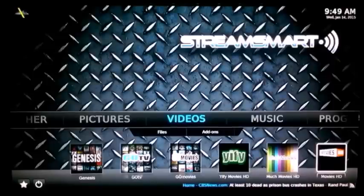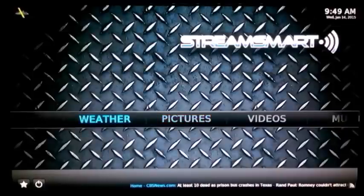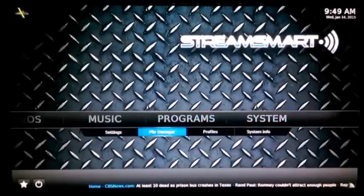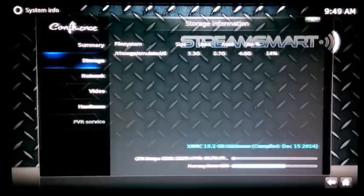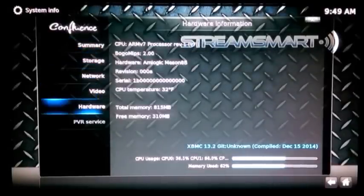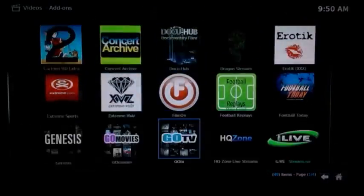Once you launch XBMC it has a customized look from the StreamSmart developers. They have not upgraded to Kodi Helix 14 as of yet, but XBMC Gotham 13.2 is installed on this device, which in my opinion is the most stable XBMC to date. You can also see here what hardware is running on the StreamSmart S4 via XBMC.